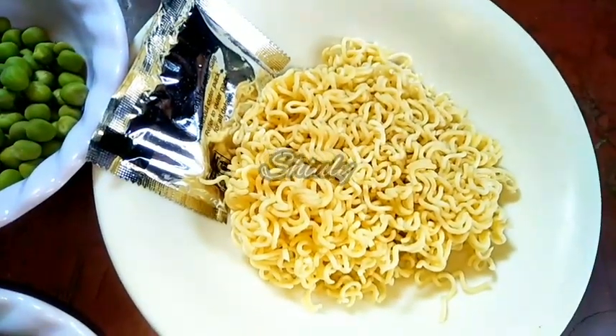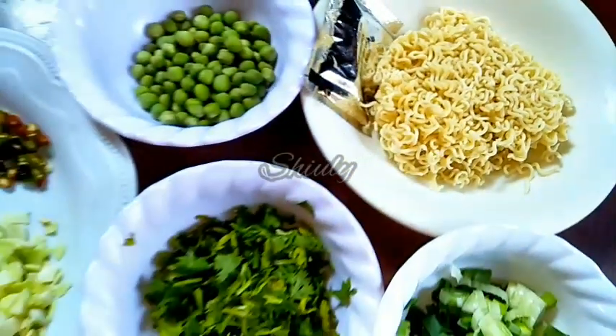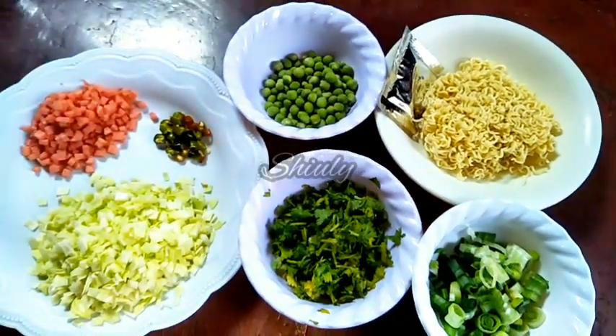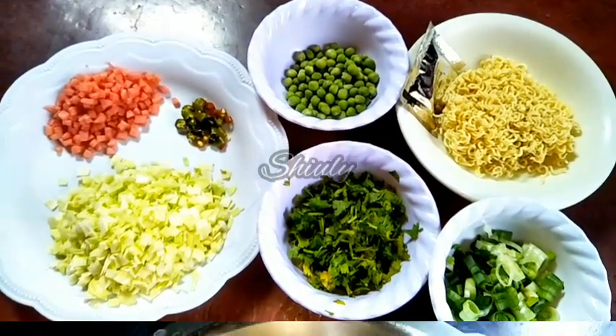I have taken some spring onion for garnishing, and here I have taken one packet of Yeppi noodles with the masala. You may take Maggi, Yeppi, or any kind of noodles as you like. So let's go for the main process.